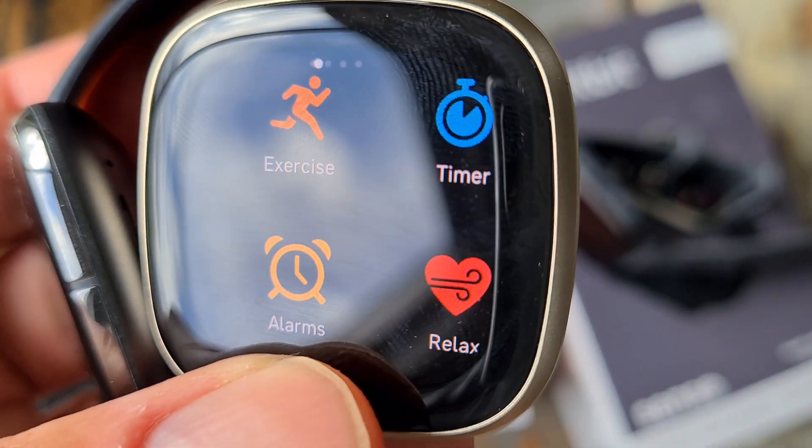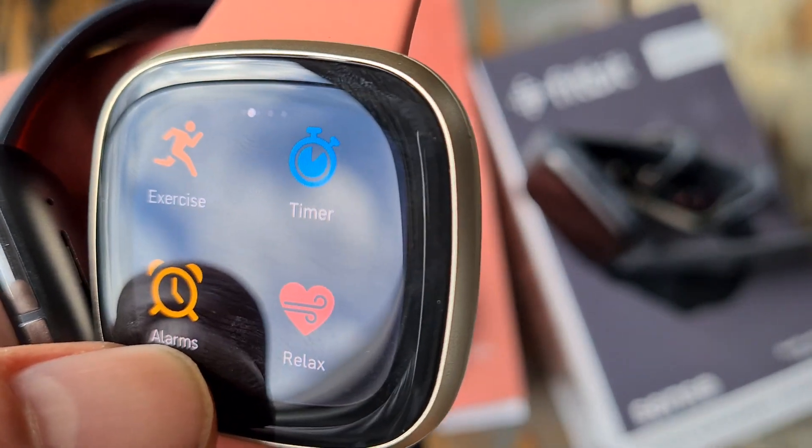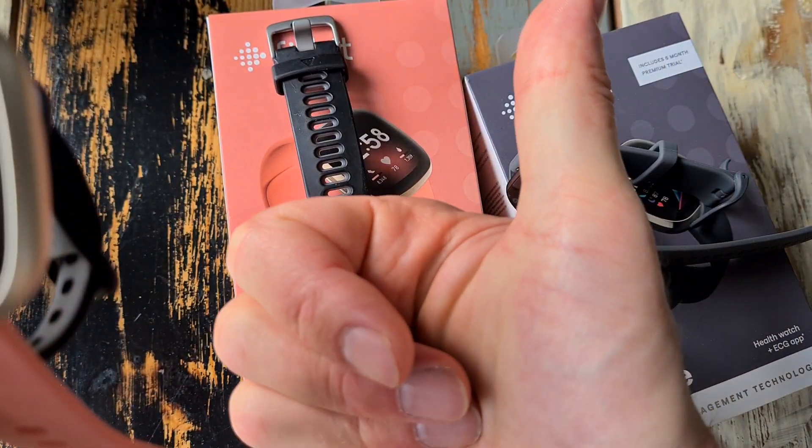So in very short: those are the differences between the Sense and the Versa 3. Thanks for watching, hope you liked it — leave a thumbs up.